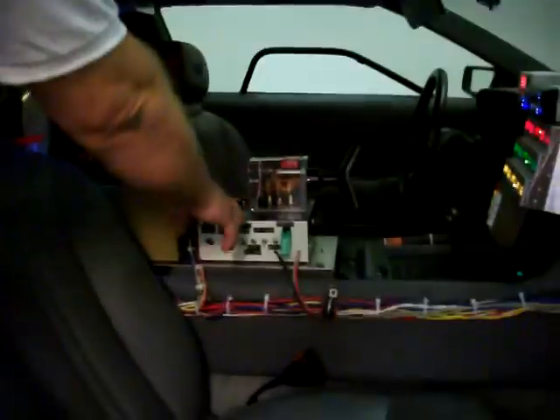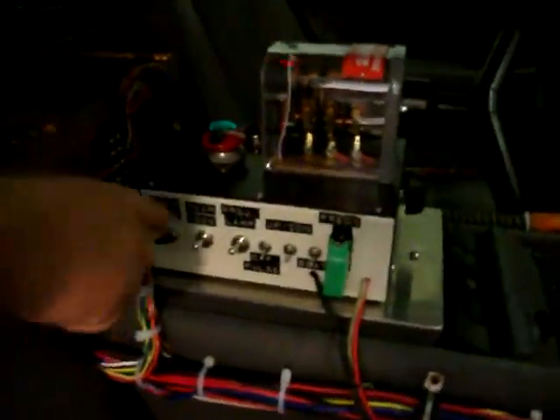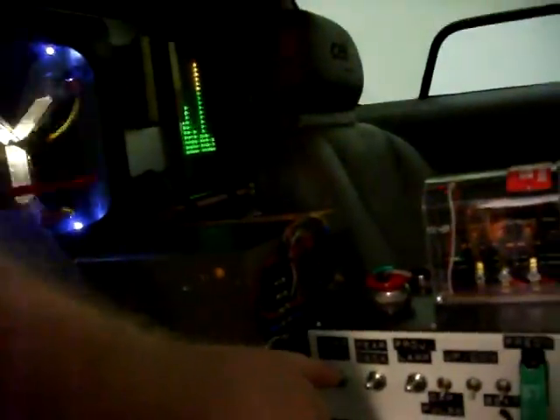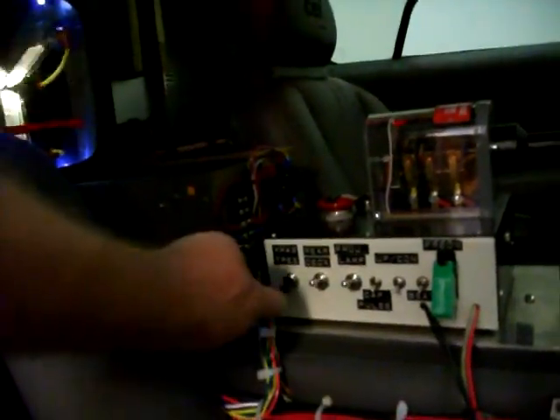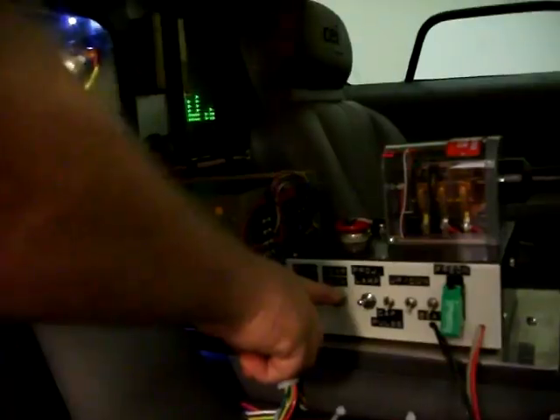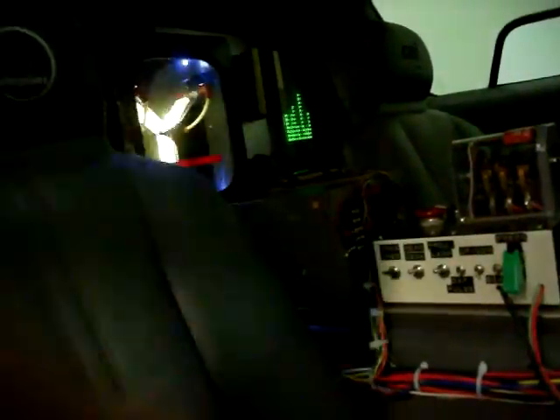Over here on the TFC, I can actually individually turn sections off. Like this one here will turn off the SID — I think that's off — put it back on. This one will turn off the rear bulkhead back here, so you can see that's off. Put it back on. Then this will turn off the flux. Flux on, flux off.